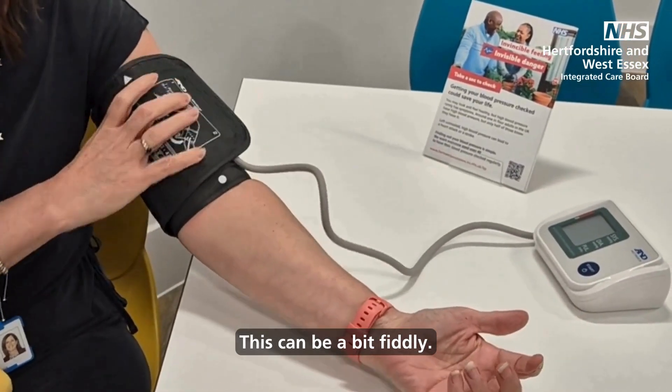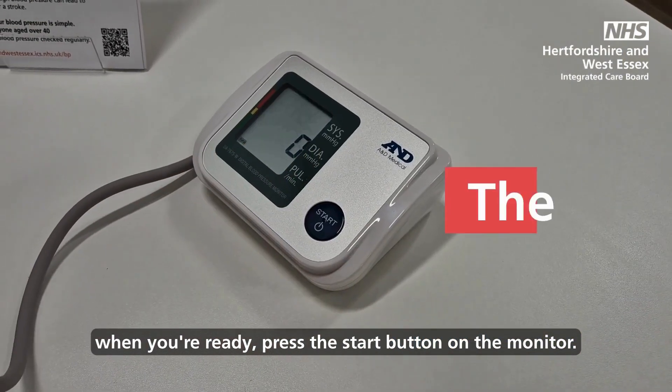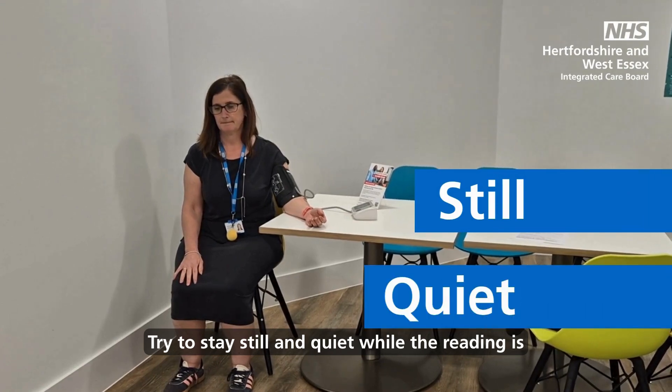This can be a bit fiddly. Take a few deep breaths and when you're ready, press the start button on the monitor. The cuff will get very tight for around a minute.